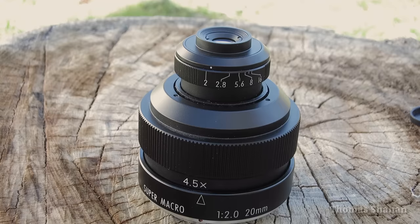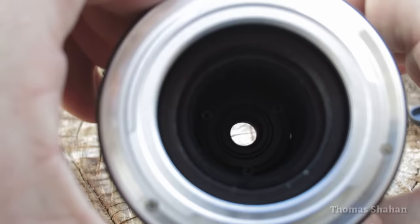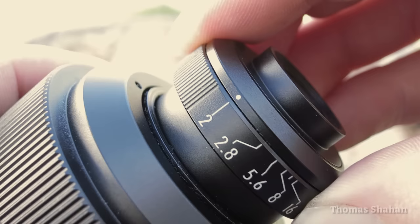It's a small and completely manual 20mm, 4 to 4.5x macro lens, and it even has three aperture blades creating what I think is pretty cool: a triangular bokeh. It also has a smooth de-clicked aperture from an f-stop of 2 all the way to 16.